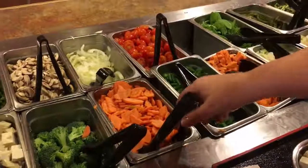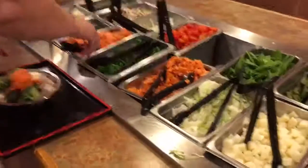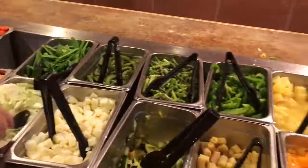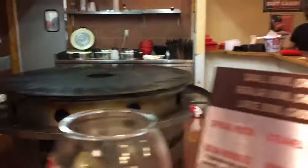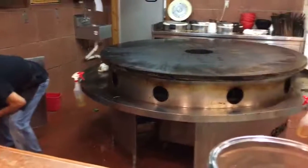But they don't have the usual. So you add whatever you want. That's one big tava. And then they grill it for you?